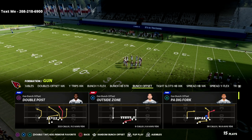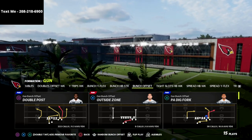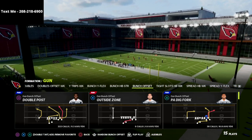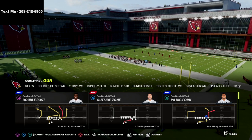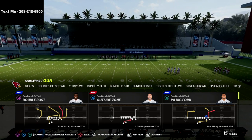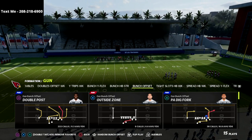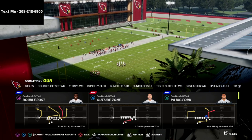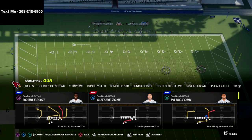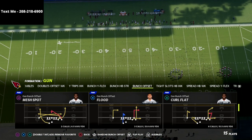If you want to get my full Gun Bunch offense — it's not just a formation or a single playbook. It covers the bunch out of Seattle, Carolina, and Indianapolis, and I'm working on adding updates for Washington. It's a guide that will continue to update throughout the season as new concepts are discovered. The Gun Bunch ebook is the best offense in Madden and it's only $15 — super affordable and absolutely lethal.